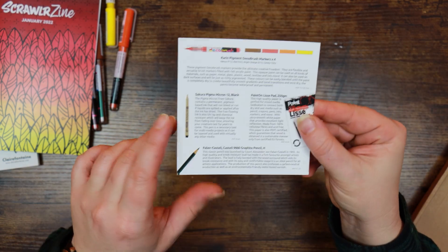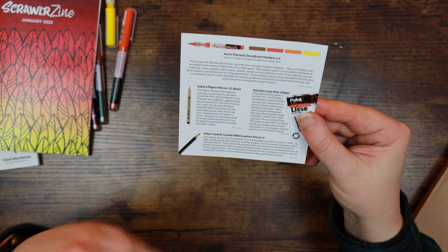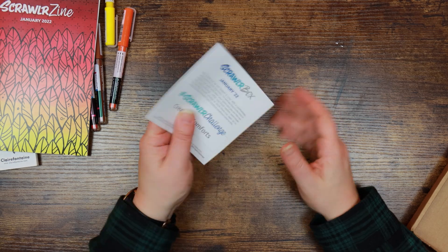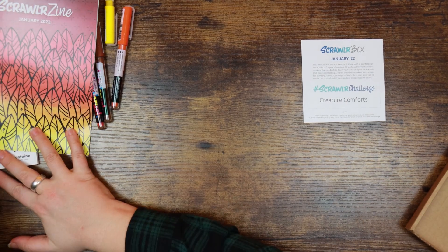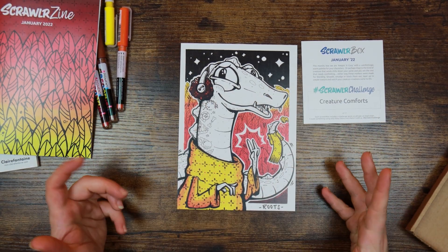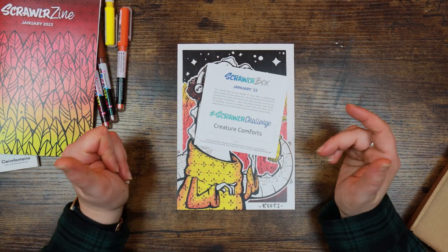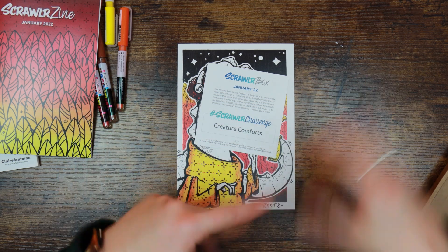The Clairefontaine Paint On paper — high quality, perfect for mixed media, dedicated to both dry and wet media. Made from 100% cellulose fibres, acid free, and PEFC certified, guaranteeing wood is obtained sustainably from certified EU forests. The Faber-Castell 9000 pencil: Count Alexander von Faber-Castell in 1905, very high quality, break-resistant lead, and carbon neutral production with environmentally friendly water-based varnish. The Scrawler challenge this month is 'Creature Comforts,' which ties in beautifully with our dinosaur/alligator wearing a jumper — he's cosy! I'm thinking maybe I'll do a monkey, since I've been talking about chunky monkeys.